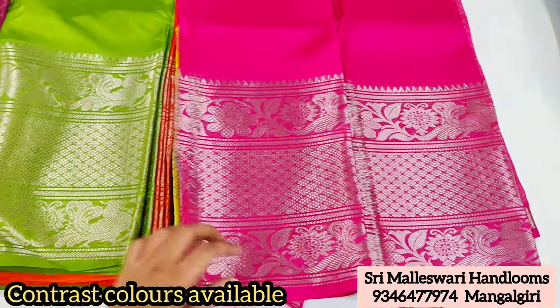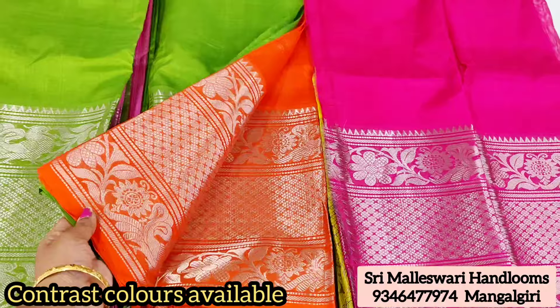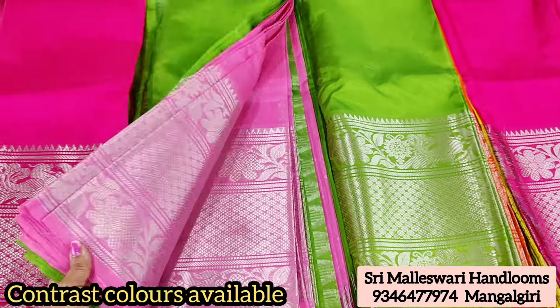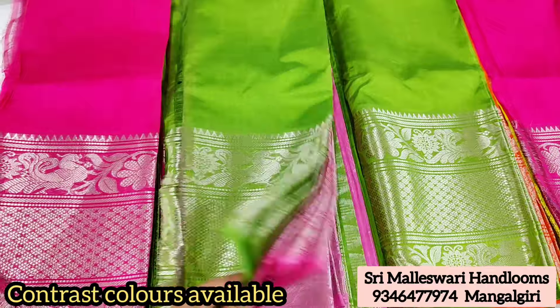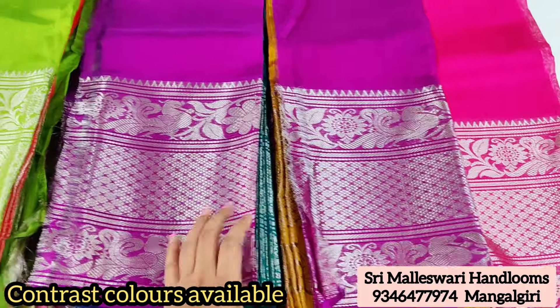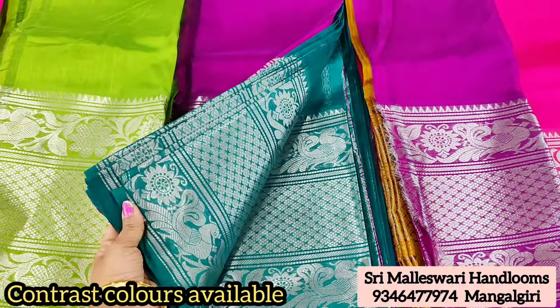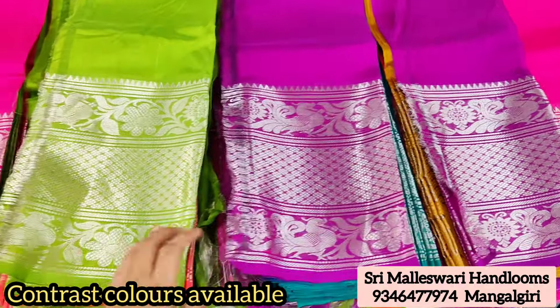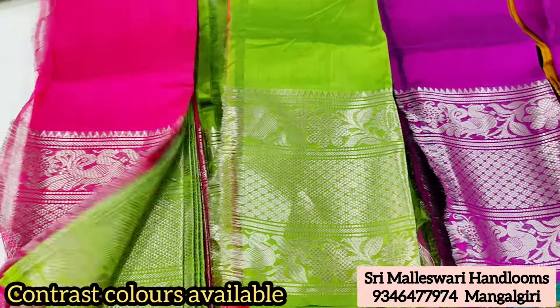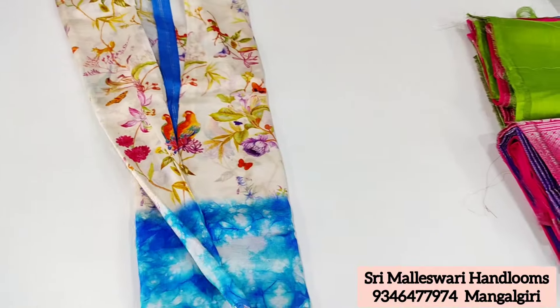If you don't want to purchase online, you can also purchase via video call. Quality-wise, it is number one. You can promote this item on my channel. 100% quality is important.